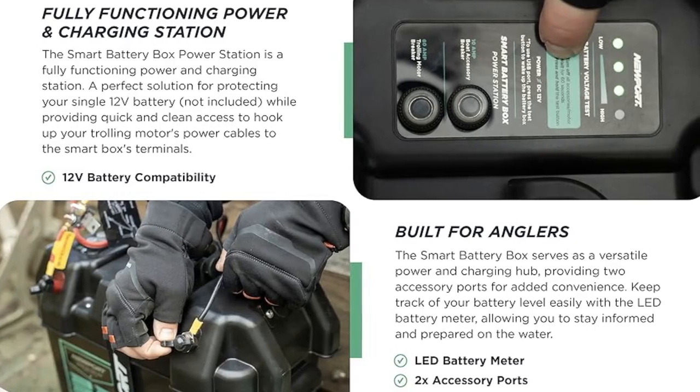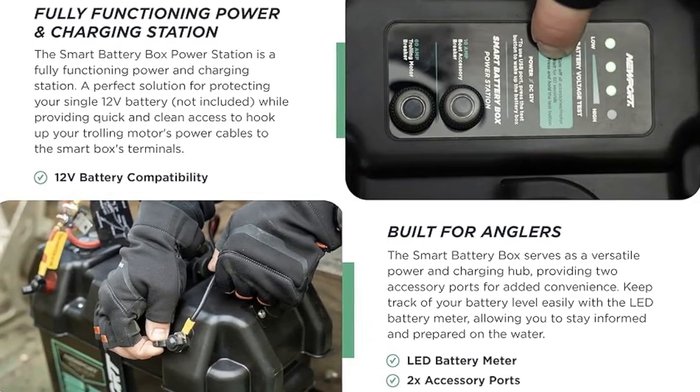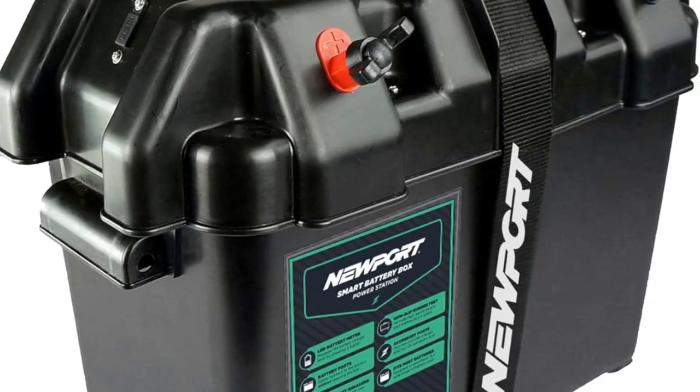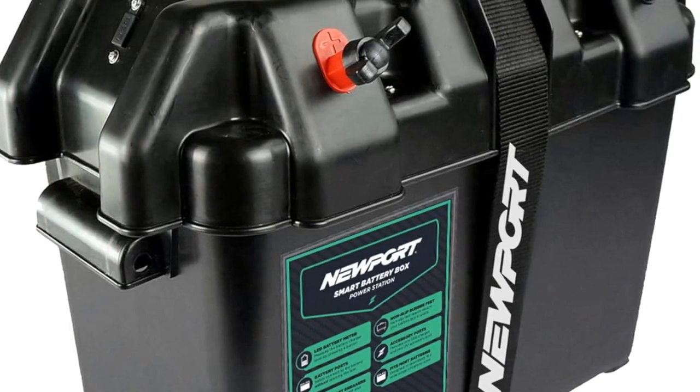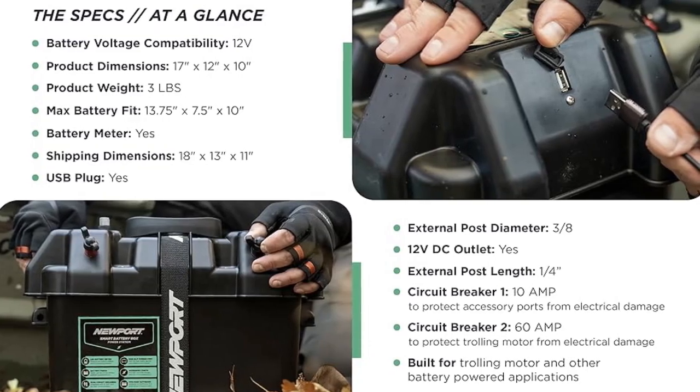The Newport Smart Battery Box Power Station is also a fully functioning power and charging station. With a USB and a 12V DC power outlet, you can easily charge your most important devices while out on the water.